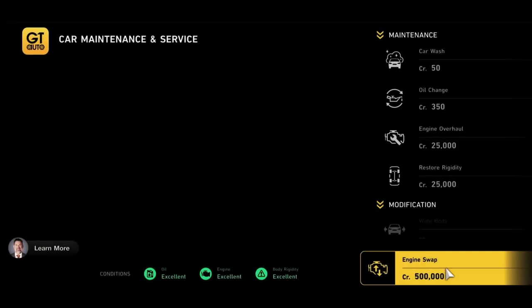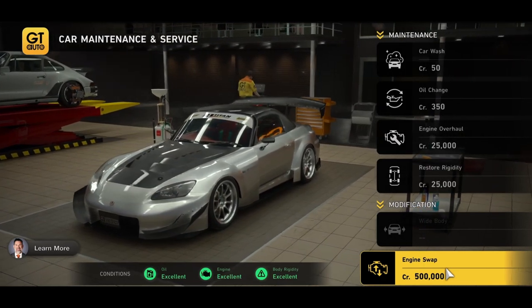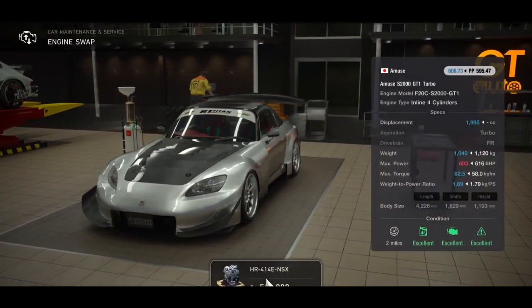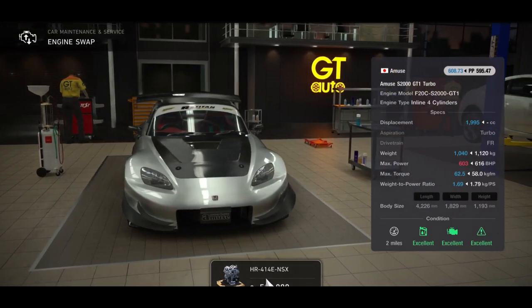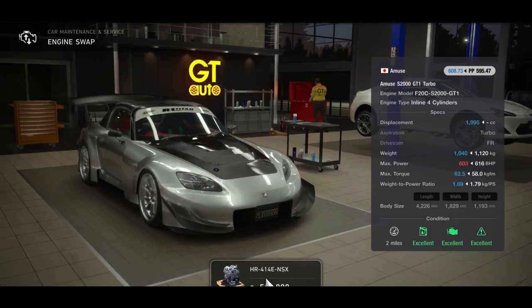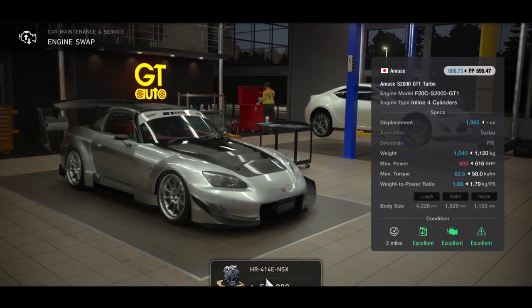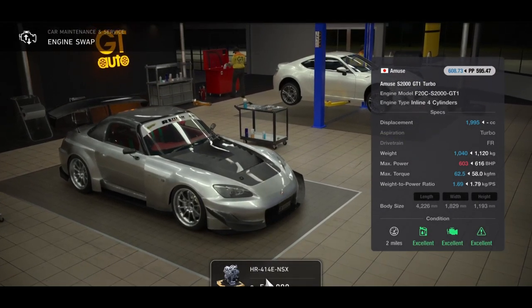Next up we have the Amuse S2000 GT1 Turbo and in this you're going to put in a Honda GT500 NSX engine. Bear in mind I've already kitted up this car, so you get a base load of 600 horsepower — it's beautiful. It gives you a power-to-weight ratio of 1.69 and it won't push the PP up, which is what we all want.